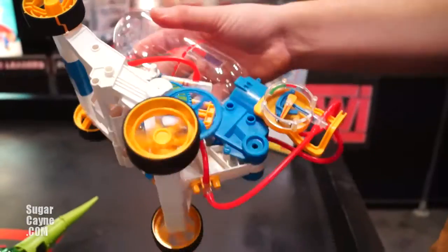This kit will also be available in late April. You can find our entire line of products at OWIrobot.com. We're also on Facebook and Twitter — just search for OWIrobot.